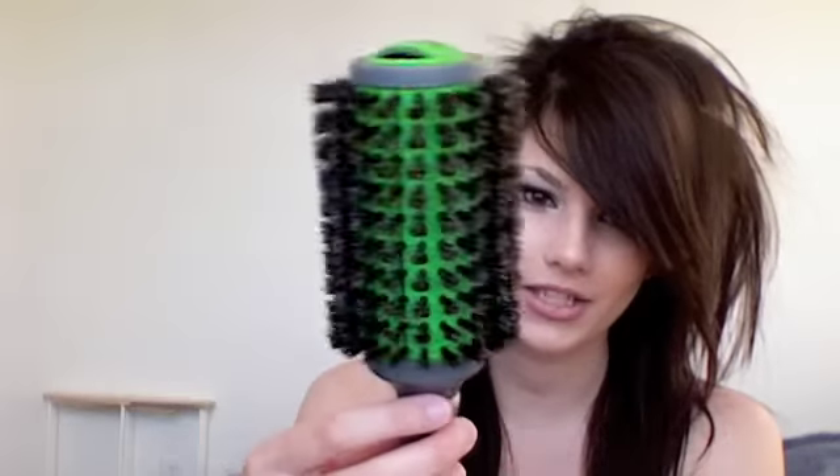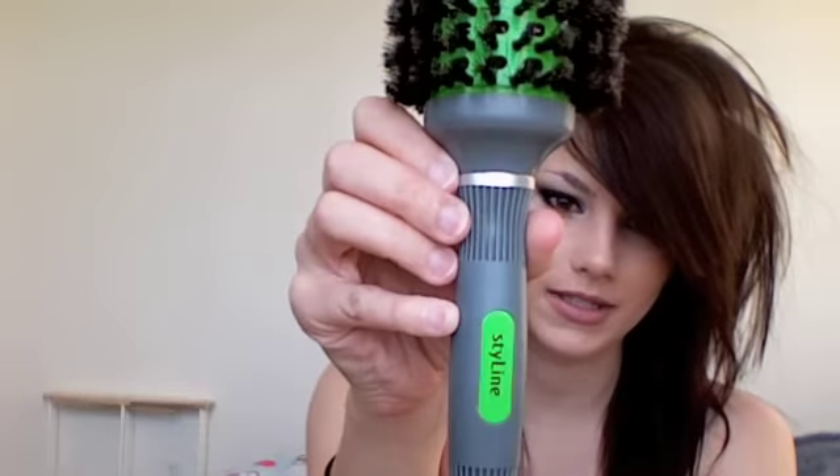Then you're going to take a round brush like this. This one's from Style Line and I got it from Trade Secret. Then you're just going to lightly brush it out.